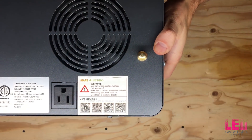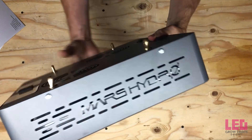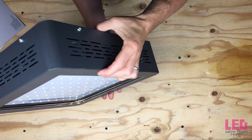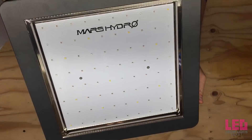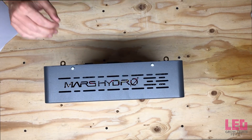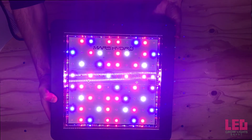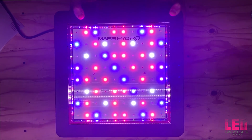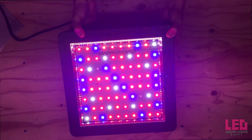Mars Hydro uses 5-watt high-power EpiStar LEDs in their Mars 2 series grow lights. These diodes are a good balance between cost and light output. The diode wavelengths used in this unit include 440nm, 460nm, 630nm, 660nm, 730nm, and 2400K to 3000K. The spectrum contains mostly blue and red with some green and some far red. The nearly 2-to-1 ratio of red to blue helps drive yields while still adding plenty of blue light to ensure good quality flower.